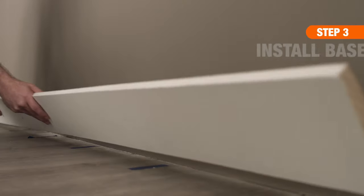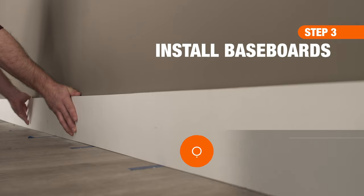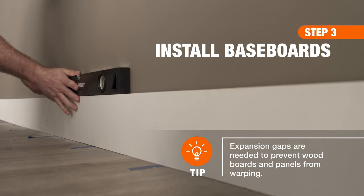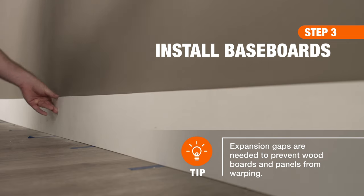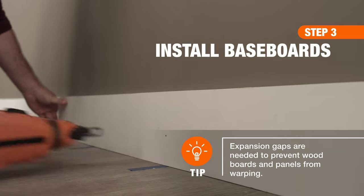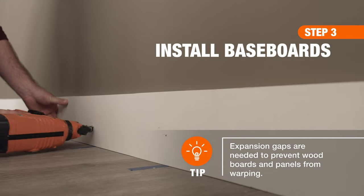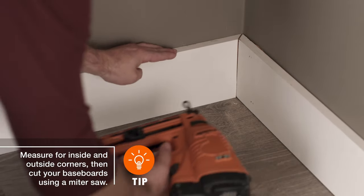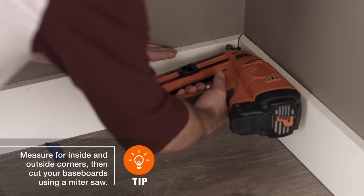Begin the project by installing your first run of the baseboard. Be sure to leave the recommended 1/16th inch expansion gap where the trim meets the wall. Double check that the board is level, then secure it into the studs using number 8 finishing nails. Keep in mind, if installing baseboards around the perimeter of a room, you'll need to accommodate inside and outside corners using miter cuts.